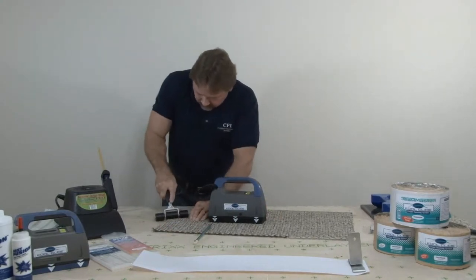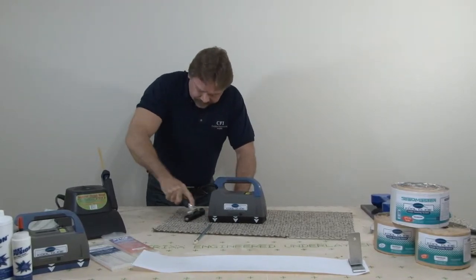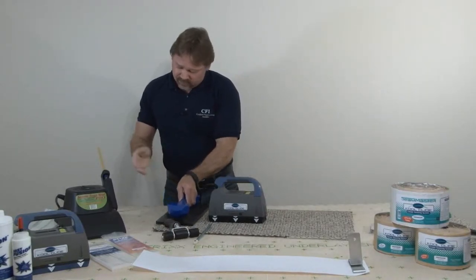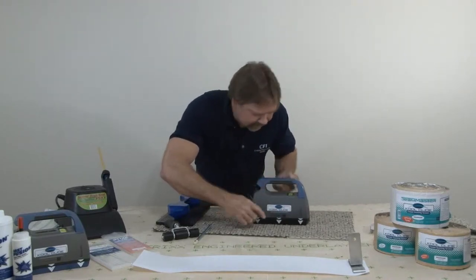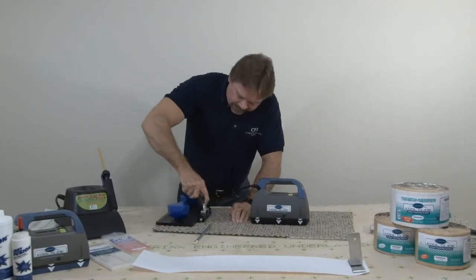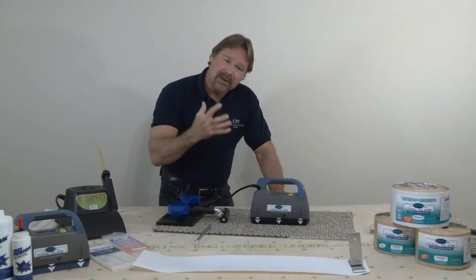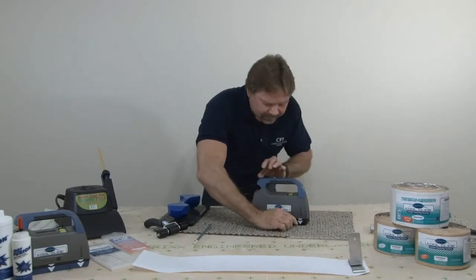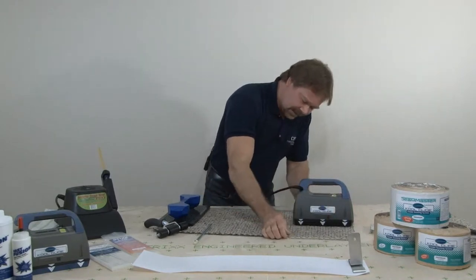At that point, take your seam roller and put your seam together. You still use a seam weight with this product unless you're fortunate enough to have a seamer down. Mark, move, double-check you're centered, activate the next section. Notice there's no smoke, no smell, nothing coming in your face or interfering with that homeowner's interior. Once the light's off — mark, move, and activate that last shot.